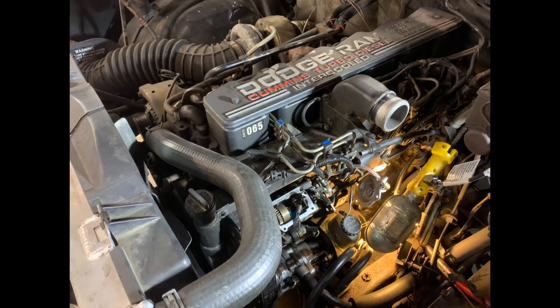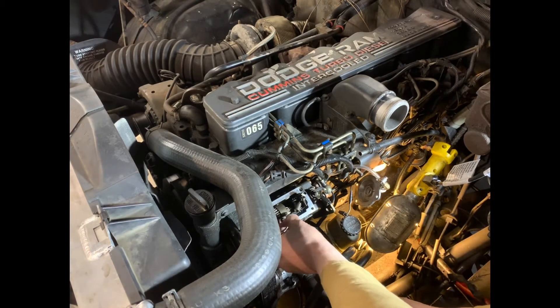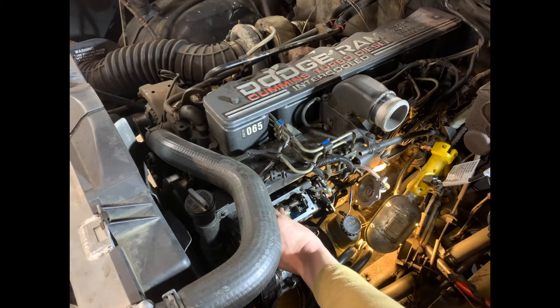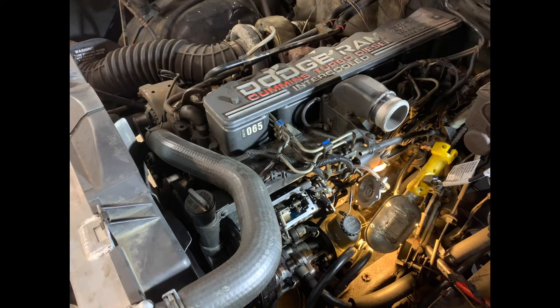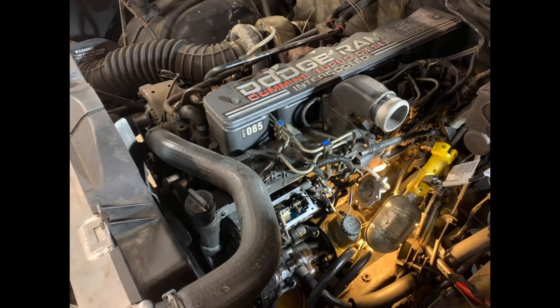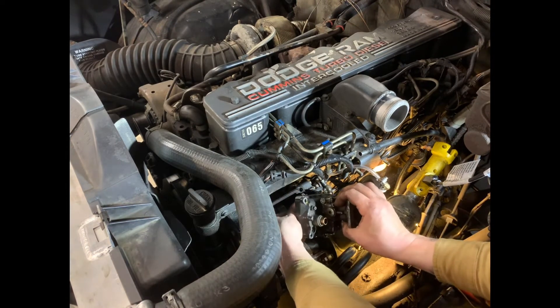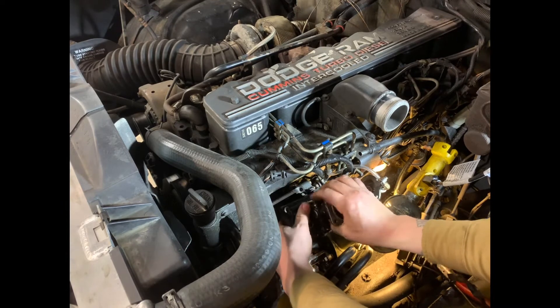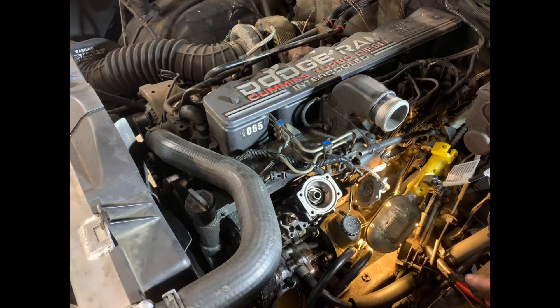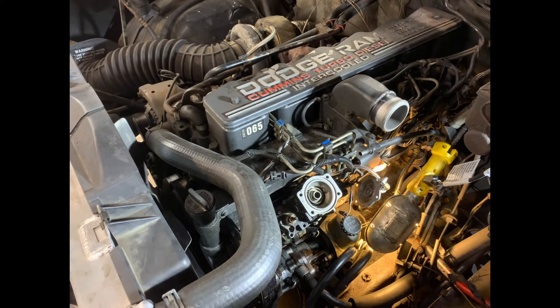We're going ahead and putting the new gov spring in, reinstalling it to the top hat assembly, and now we're ready to put the pump top back on. Remembering again — make sure that fuel screw is backed out all the way. We've got the throttle shaft back up in there, the pump top situated where we want it, now we'll go ahead and put the screws back in and put everything back together the way we found it.